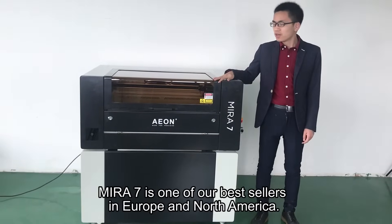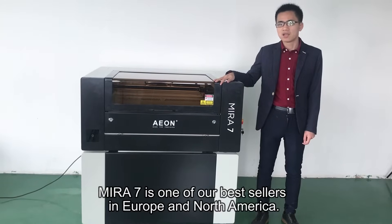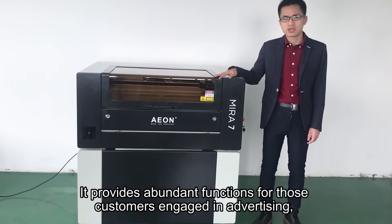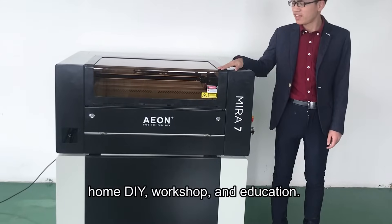Mirro7 is one of our best sellers in Europe and North America. It provides abundant functions for those customers engaged in advertising, home DIY, workshop, and education.